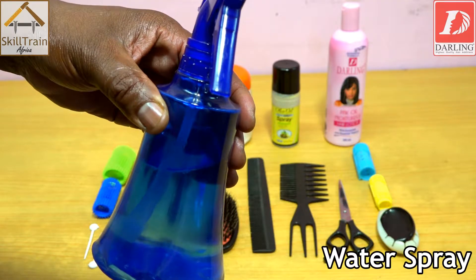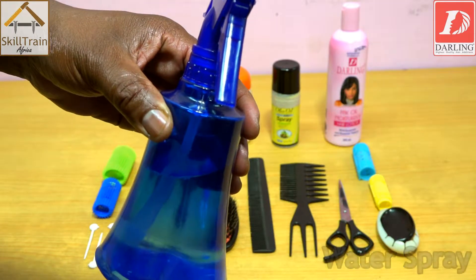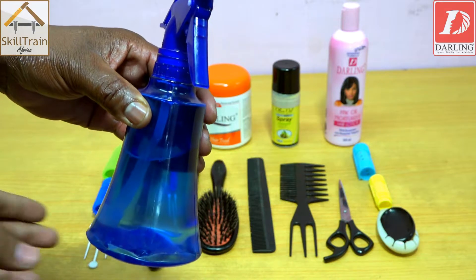You will use the spraying water to ensure that the hair is moist at all times when you are doing the setting.